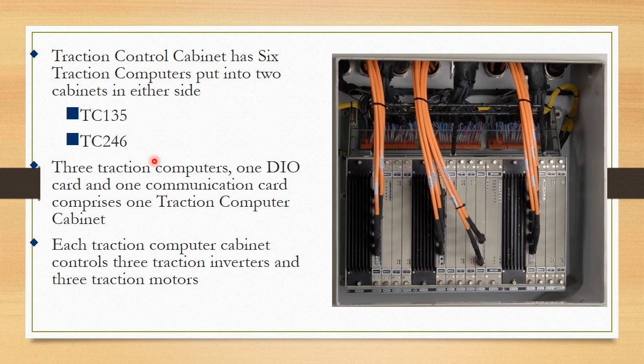The traction control cabinet has 6 traction computers in 2 cabinets on either side. Each side has 3 traction computers, 1 DIO card, and 1 communication card. Each traction computer cabinet controls 3 traction inverters and 3 traction motors.